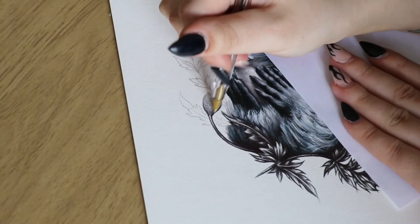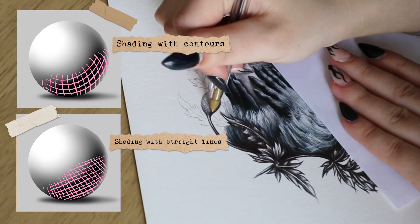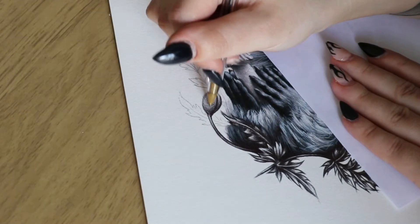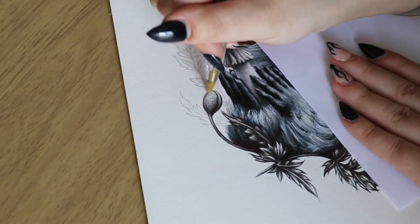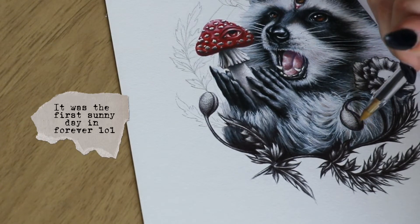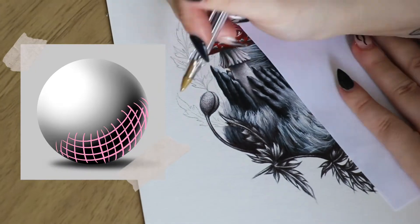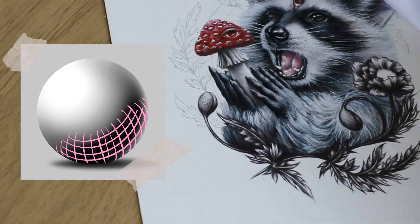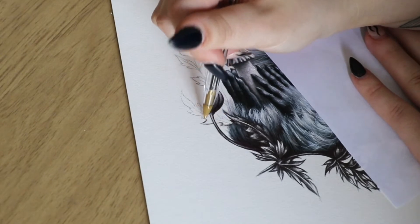When shading anything I try my best to go with the contours of whatever I'm shading, especially if it's a sphere or ball shape. I make the cross-hatching lines follow the contours and shape of what I'm shading - that way it creates a more smooth, natural finish. I love really seamless shading and cross-hatching with ballpoint ink.